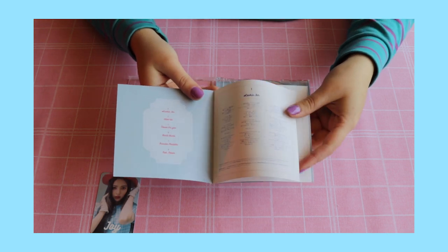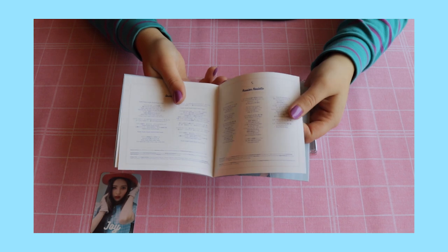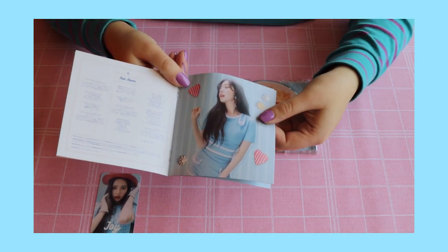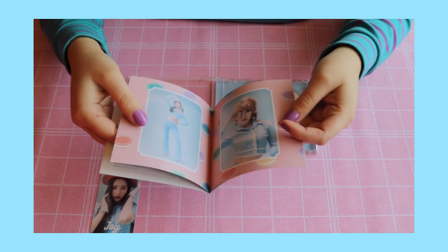Here's the first page. Second seems to be just lyrics. Third and fourth — nice, so here's a couple of extra photos.